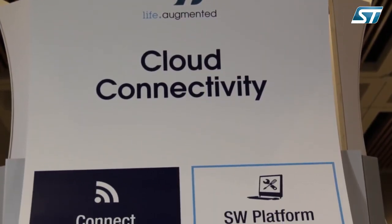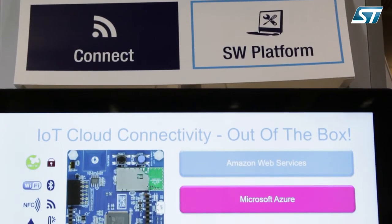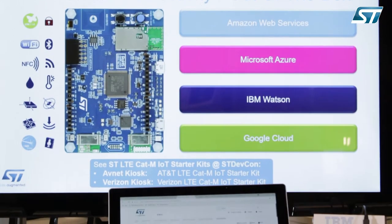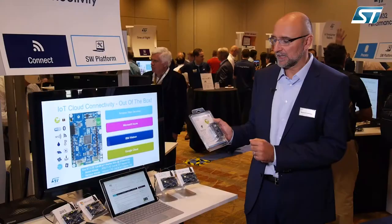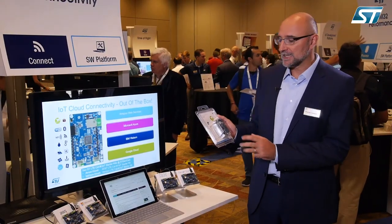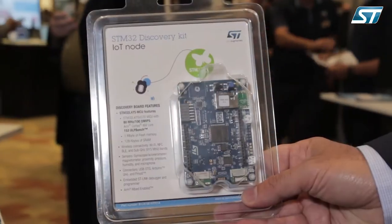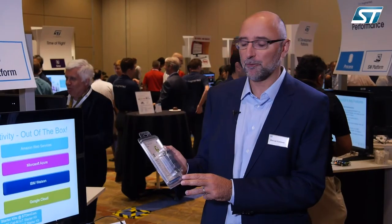We are showcasing at this booth our STM32 Discovery Kit IoT node and IoT starter kit that helps developers jumpstart their design and bring their idea to life. It's a discovery kit featuring the STM32L475, a Cortex-M4 microcontroller part of our ultra-low-power family L4.